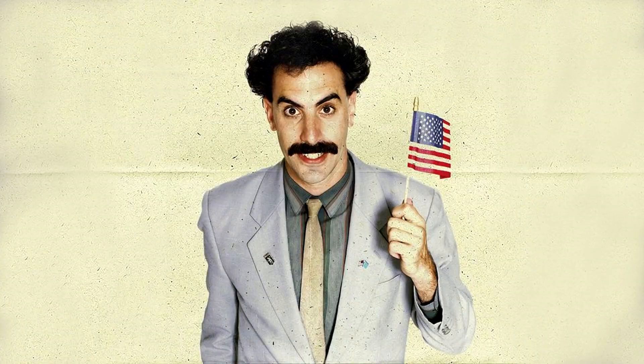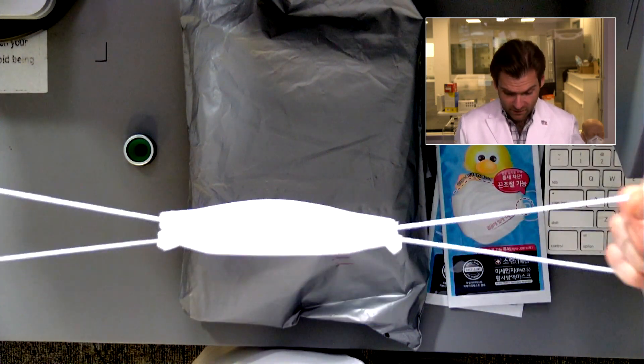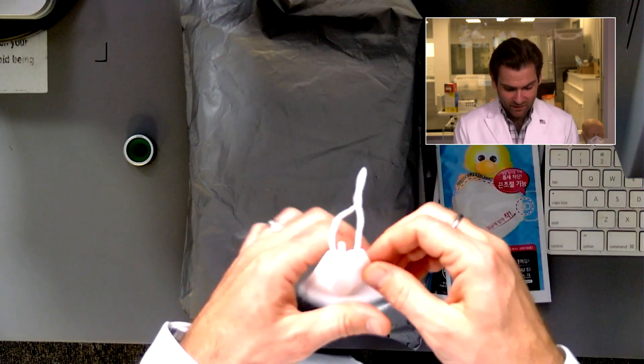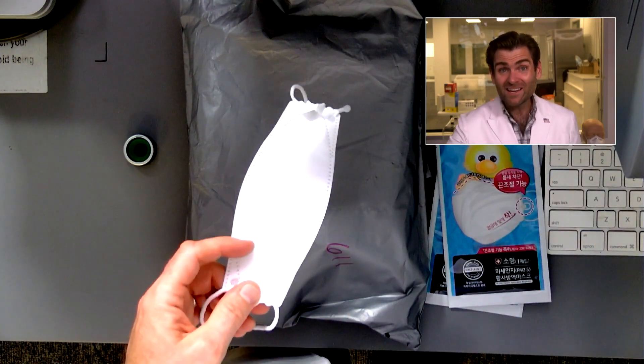This looks really nice. Let's try it on — oh my gosh, that is so strong! And look at this, it's adjustable on the side. Wow, you would think that adjustability would make it weak, but no — that is dynamite. Keep in mind, this is designed for a kid.